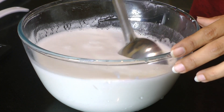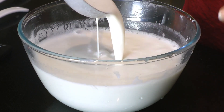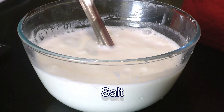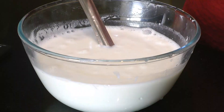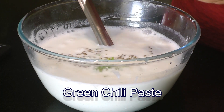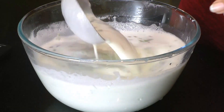Let's check the consistency — we are looking for something similar to rawa dosa, a little bit on the thinner side, not too thick. Now we'll season this batter with some salt, then add cumin seeds, green chilli paste, and lots of finely chopped coriander leaves. Give it a mix and our dosa batter is all ready.